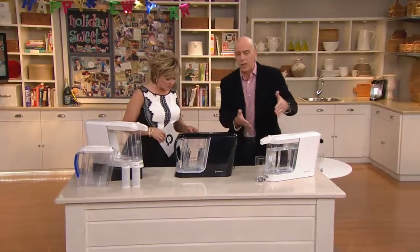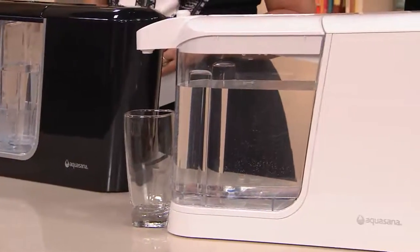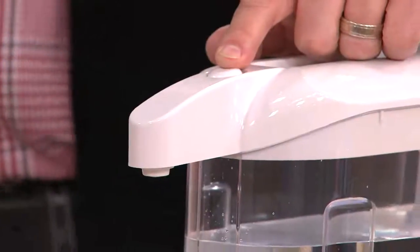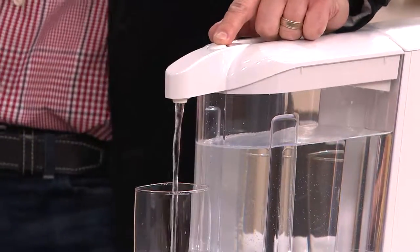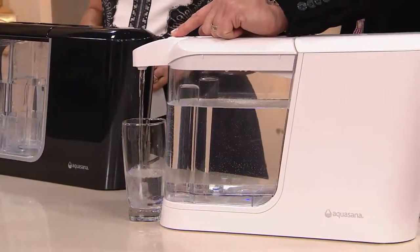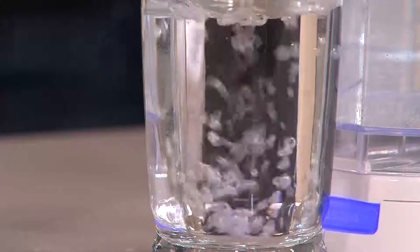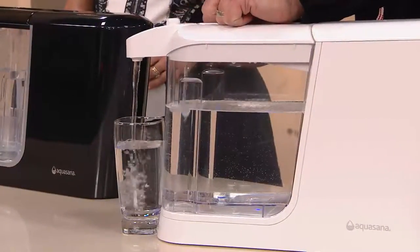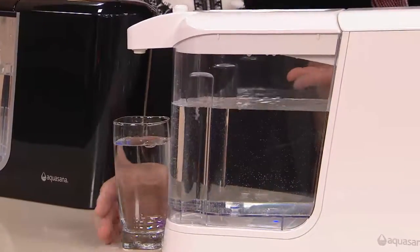One of my favorite things is the countertop dispenser because this is giving you filtered water on demand. With a touch of a button, you can get filtered water instantly — whether you just want a glass of water, if you're filling up your coffee machine, or steaming some vegetables. I have this on the counter right next to my coffee machine. As a chef, why would I want chlorine and all that acidity in the water when I'm cooking? You get delicious, clean water, and it's so simple.